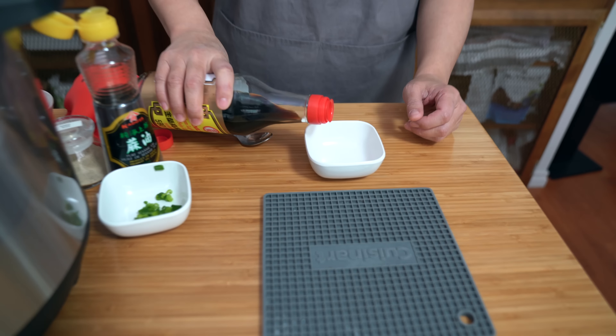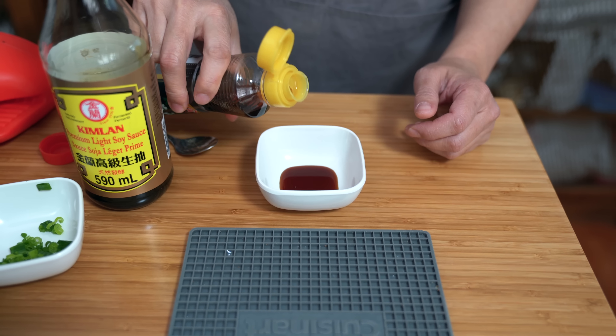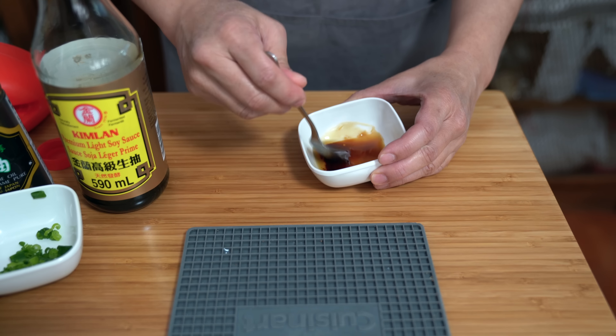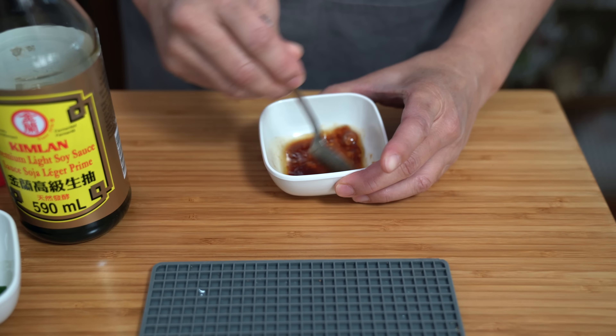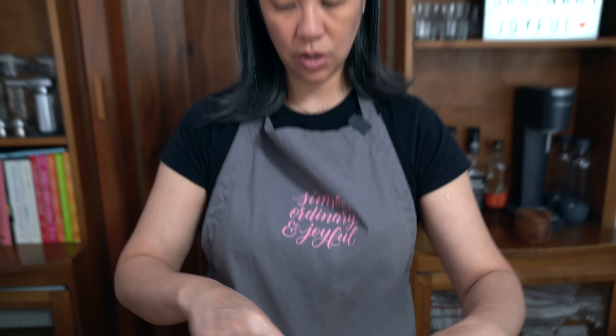While we're waiting for the pressure to fully release, I'm mixing one teaspoon of soy sauce with about half a teaspoon of sesame oil. I find that by spooning the soy sauce and sesame oil over the egg custard rather than pouring it directly, it doesn't crack the egg — you just want this flavor to sit gently on top.